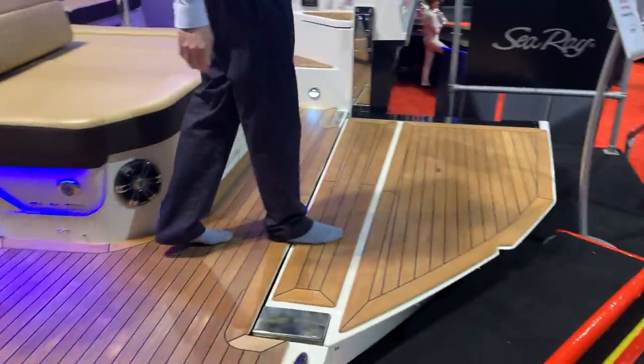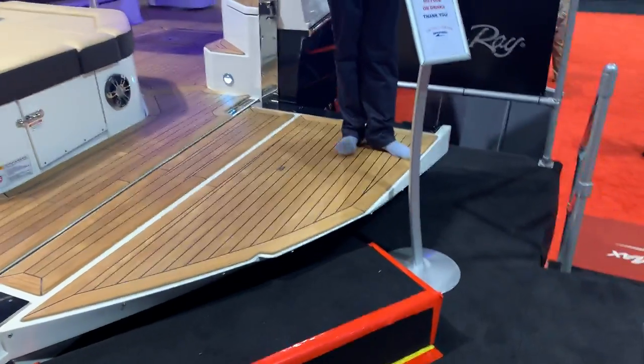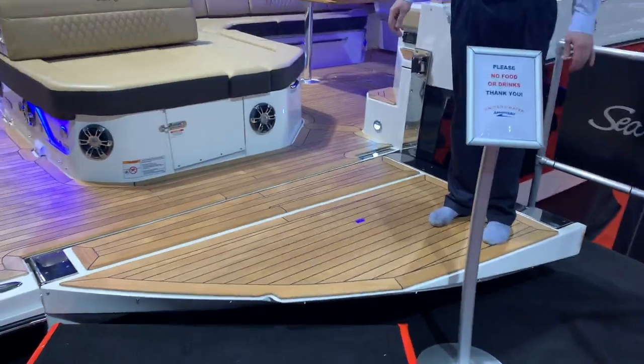We've got the swim gate deployed right now. If you're not out of the way, you can put this out here, giving you probably the largest transom on a boat of this size you'll ever see.